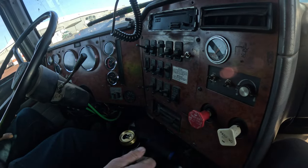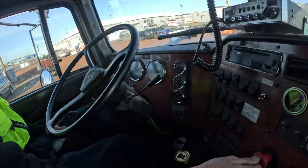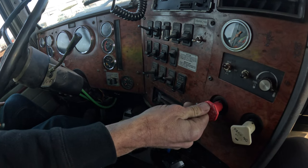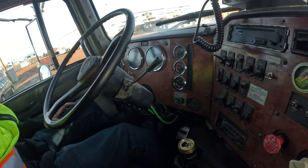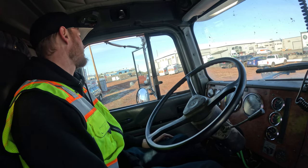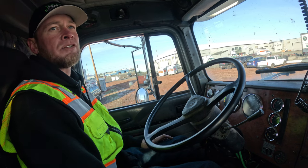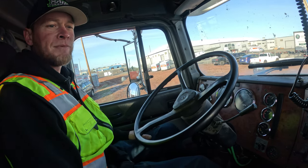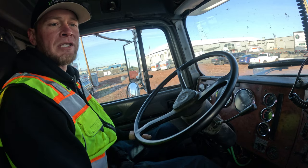Pull the brake back out, and now we're going to test the tractor brakes. Release the air out of the trailer brakes, put it back in gear, and try to tug test the truck to make sure it doesn't go anywhere — and everything seems to be good.